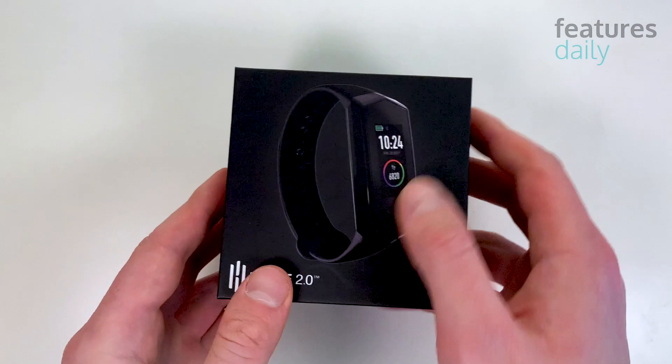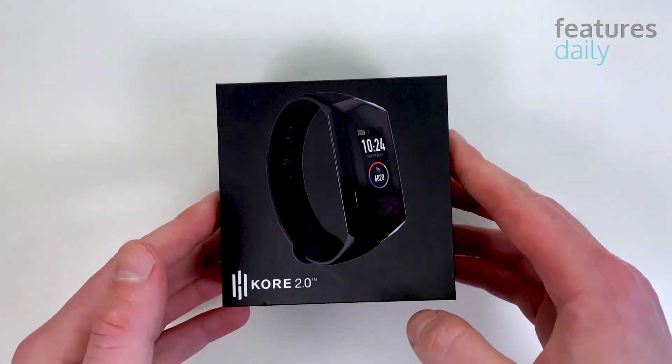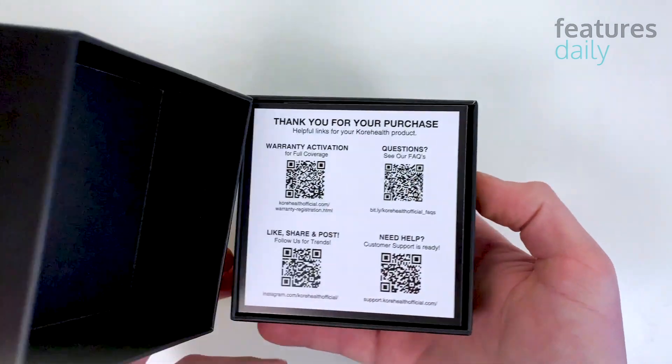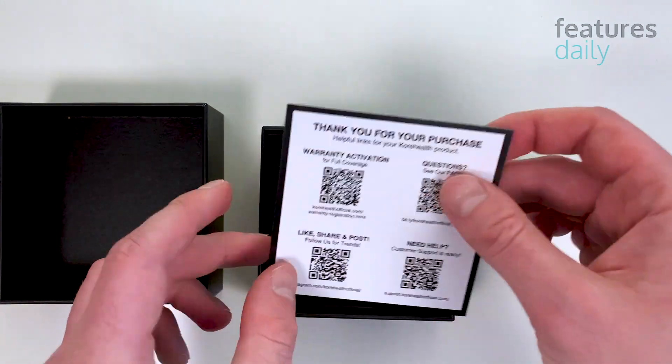I like how Core devices always come in this Apple-looking packaging — I'm always looking forward to unboxing them. A thank you note with some QR codes.